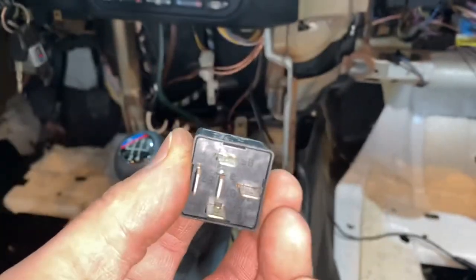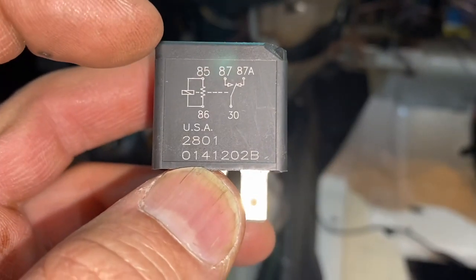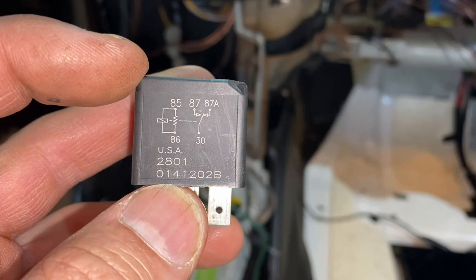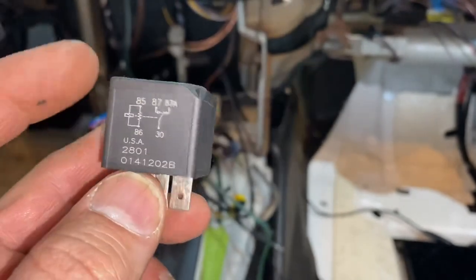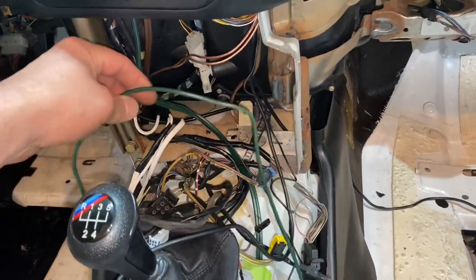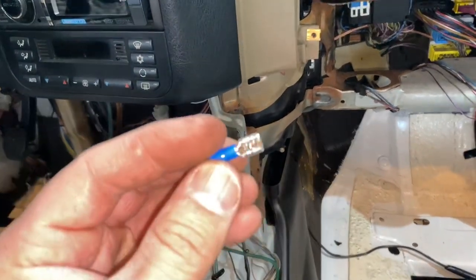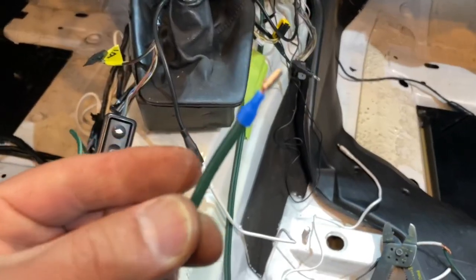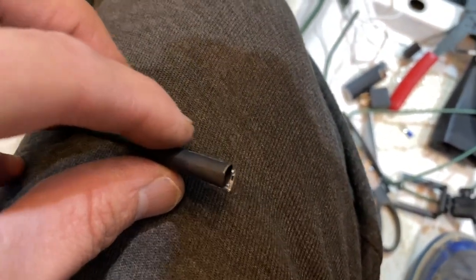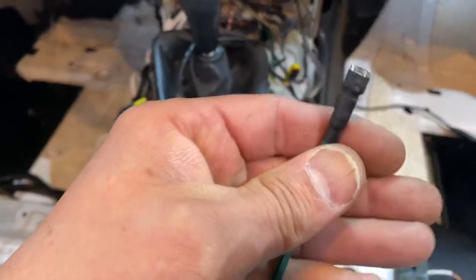I'm inside the car. I'm going to use a five-prong relay because it has the bigger connectors. Terminals 85 and 86 are the electromagnet. Terminal 30 is power in and 87 is power out — 87a we leave nothing on it. I'm cutting the wire to length, putting a connector on it, adding a piece of heat-shrink, heating it with a lighter to shrink it. I'm marking all the positives with red electrical tape to make things clear.